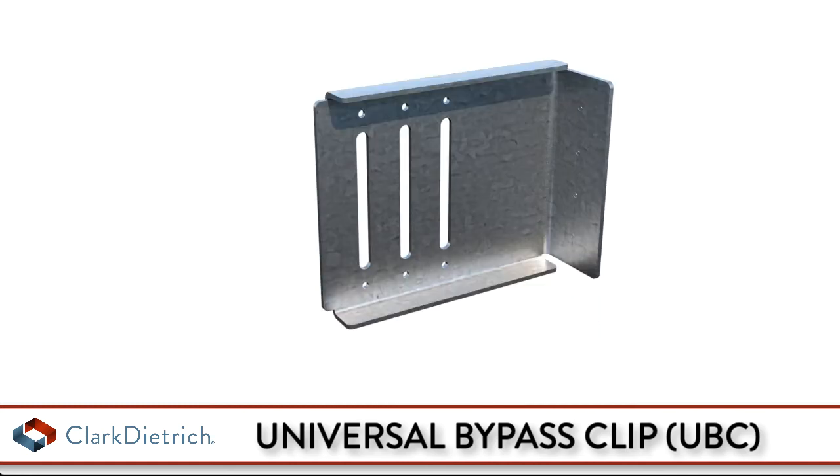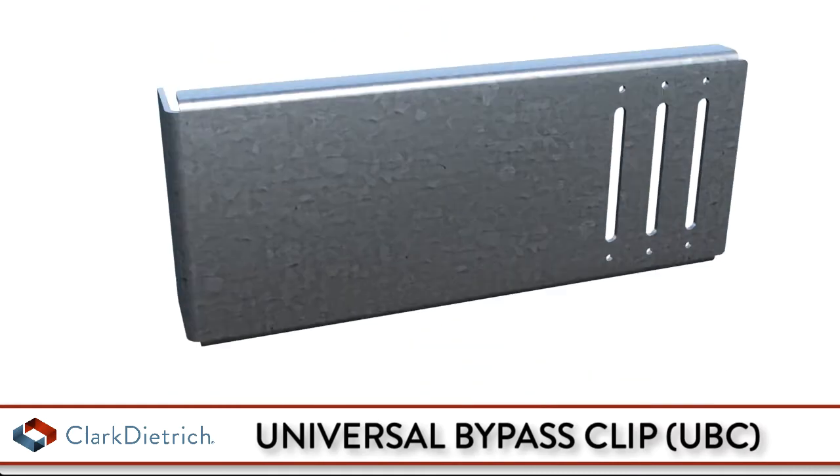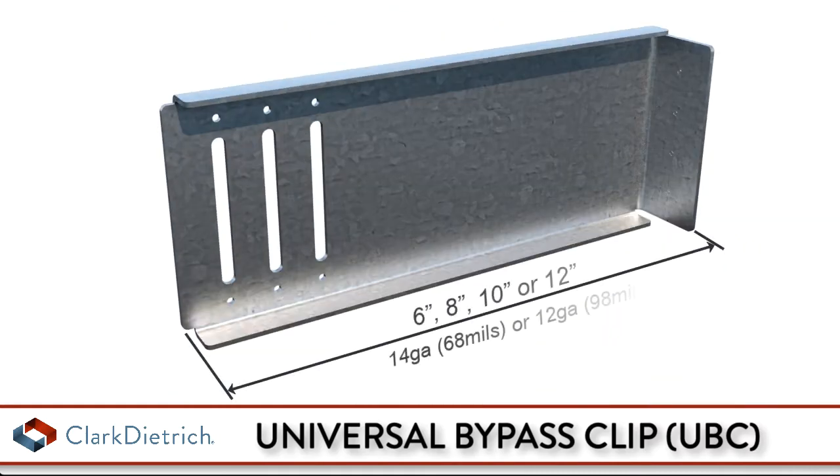Universal Bypass Clip, or UBC Clip, by Clark Diedrich. Universal bypass clips are available in standard lengths of 6", 8", 10", and 12", and are ideal for medium to larger standoff conditions.